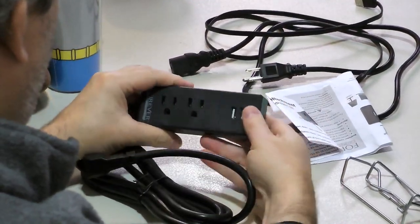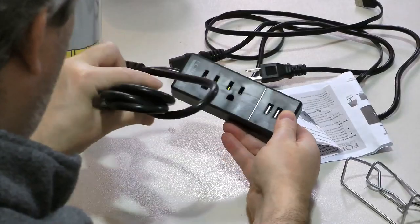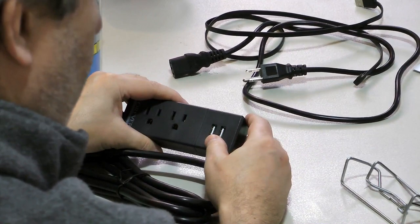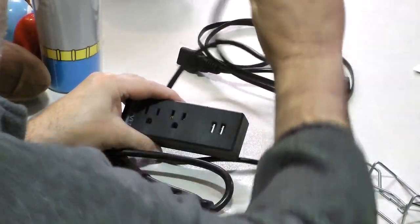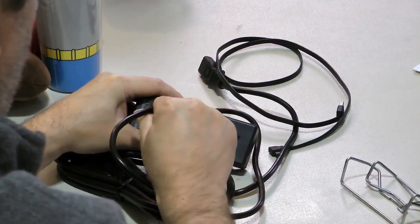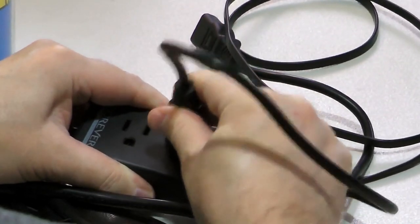We have one, two AC outlets, one, two USB ports, and a nice long cord — just in case your bed isn't close to a wall outlet. Let me grab the cord that I took off my wife's computer. That is a nice snug fit in the first AC outlet. Wow. Tight.